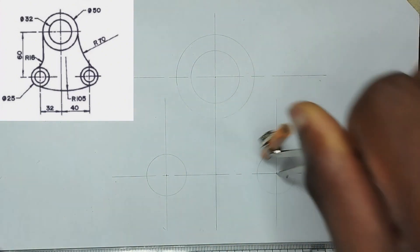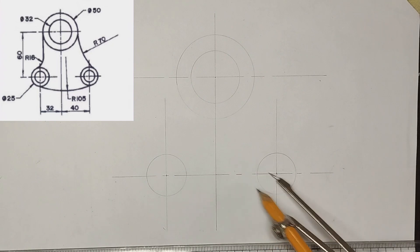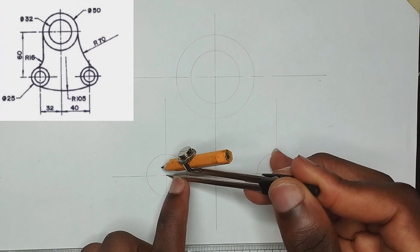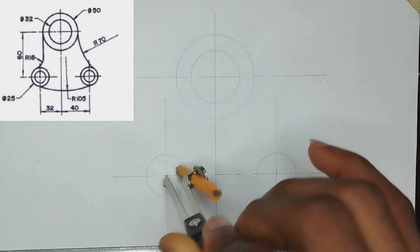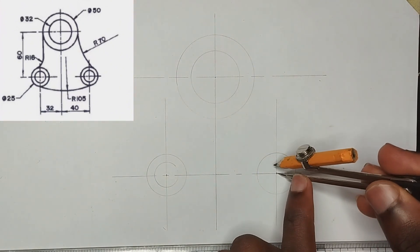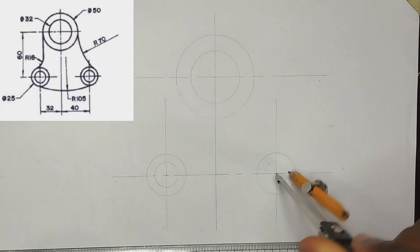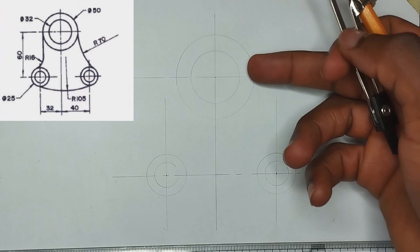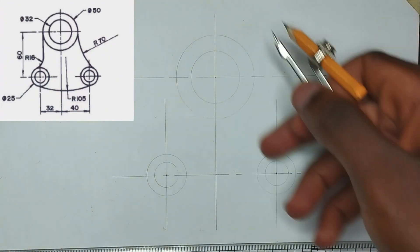We have been given the radius of the smaller circles inside to be 7.5, that is a diameter of 15. So I'm going to pick 7.5 on my compass, then placing it at this center I'm going to draw a circle. Then I'll place it at the other point also and draw likewise.